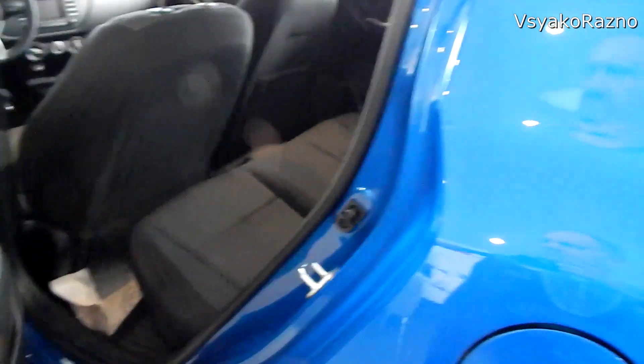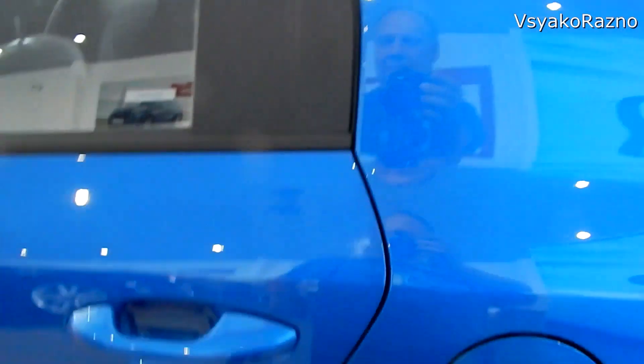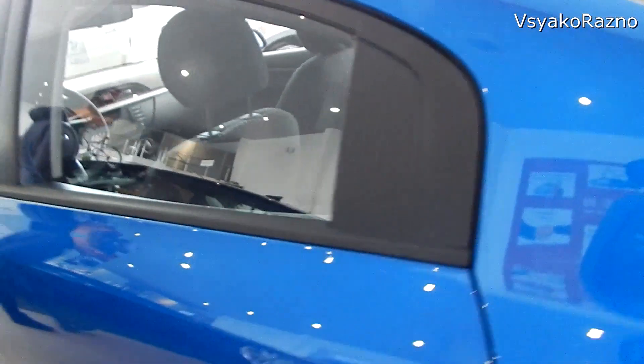Теперь чуть-чуть здесь переделали — посмотрим, как стало здесь сзади. Красиво так, ну, не как раньше было. Мне так кажется, по-интереснее стало.